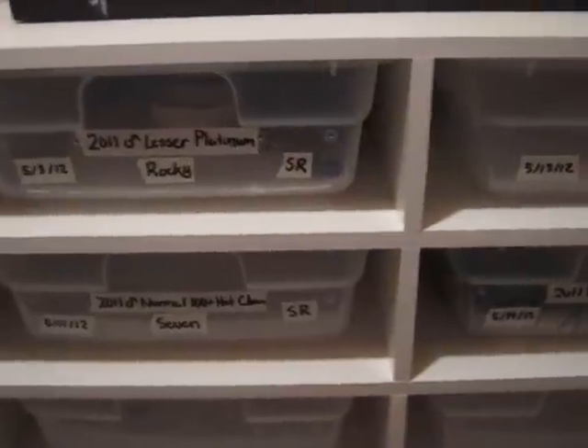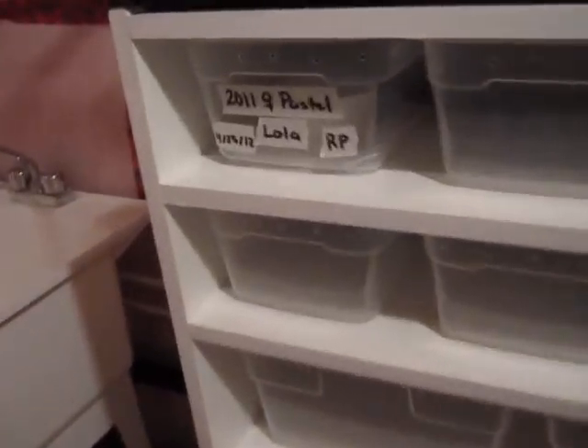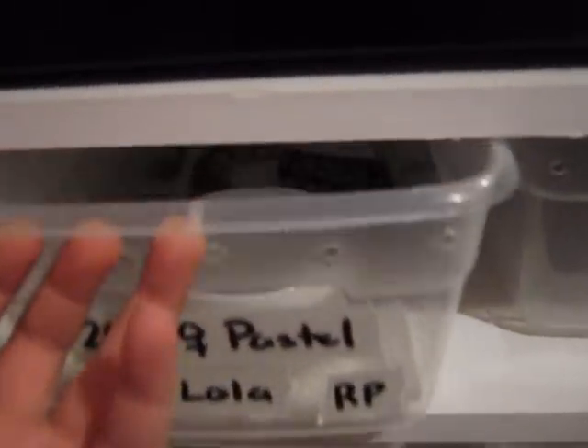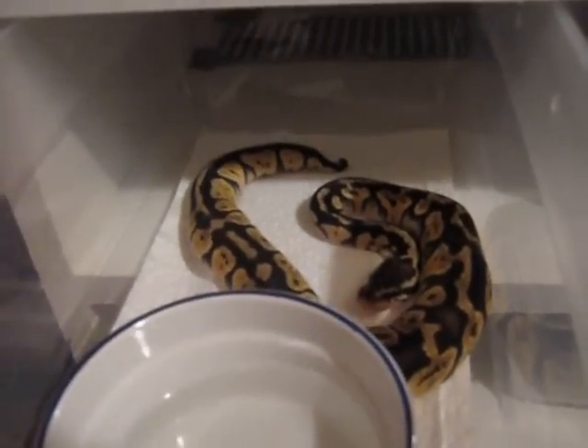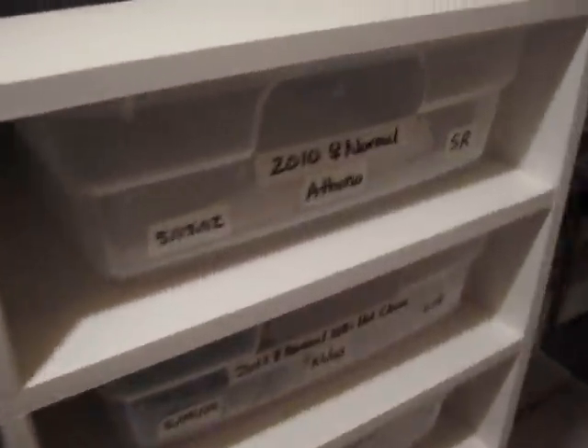Paper towel holds humidity a lot more and I just prefer it. You can see I switched her over to paper towel. I just don't really think Aspen holds humidity that well.